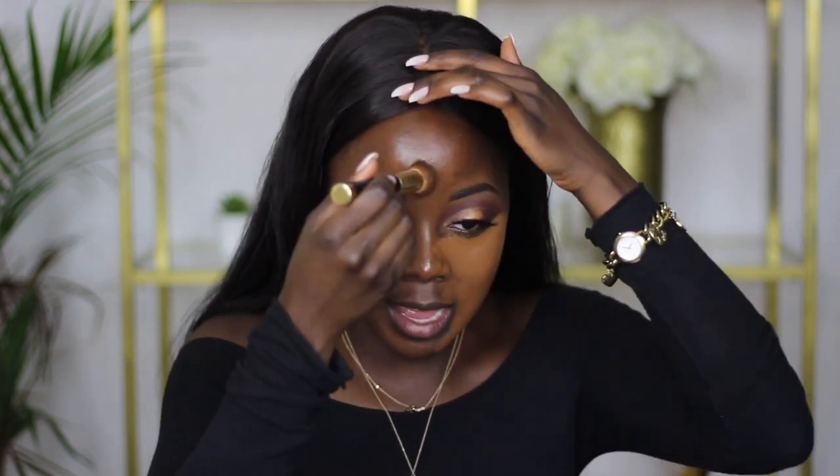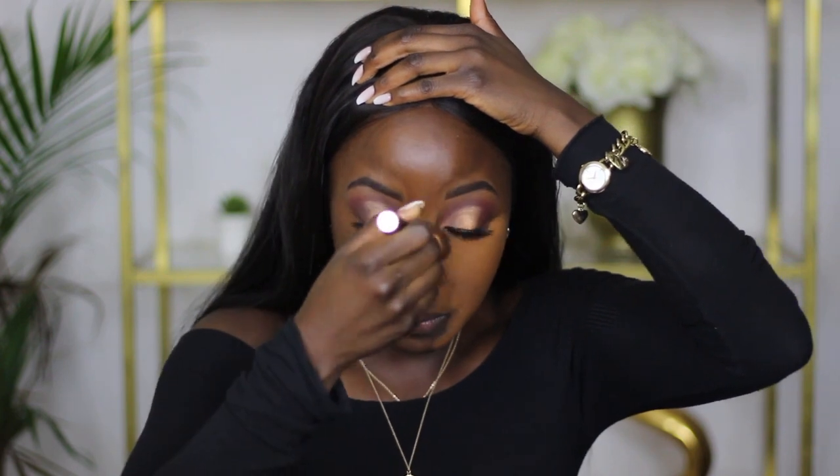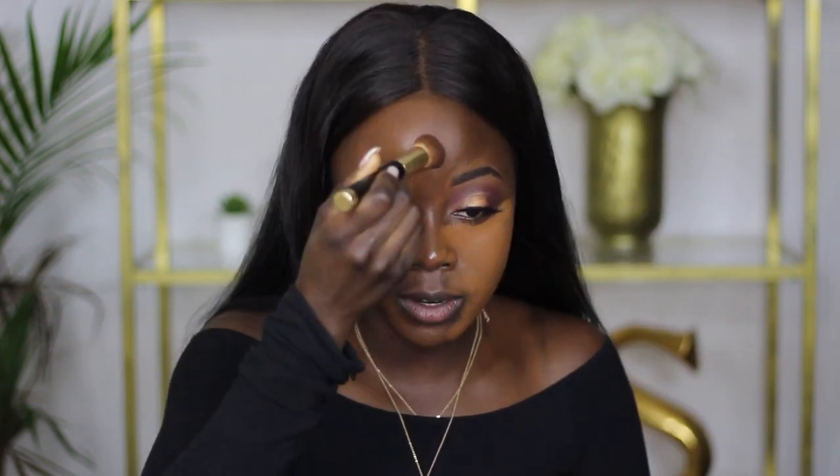I wouldn't even wear this even though it matches my face right now. I wouldn't wear this on a regular basis. I think I was just really irritated, and a large part of it is the fact that it's really thick too. It's not my type of thing. If you like a full coverage foundation, go for it. But I just feel like as a brand, this is unacceptable. I'm just a no for me. I'm not quite sure who supports the brand — I guess it's really good for full coverage, and if you're a lighter person...